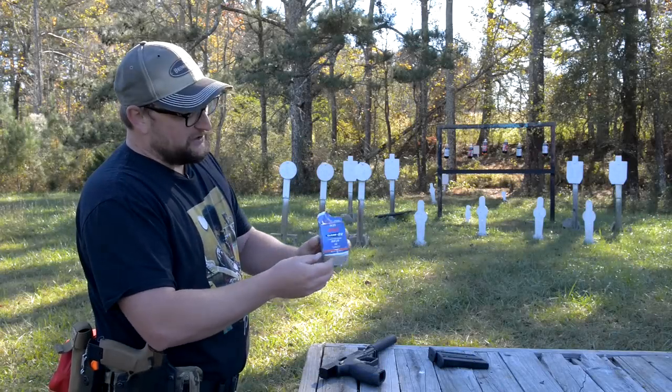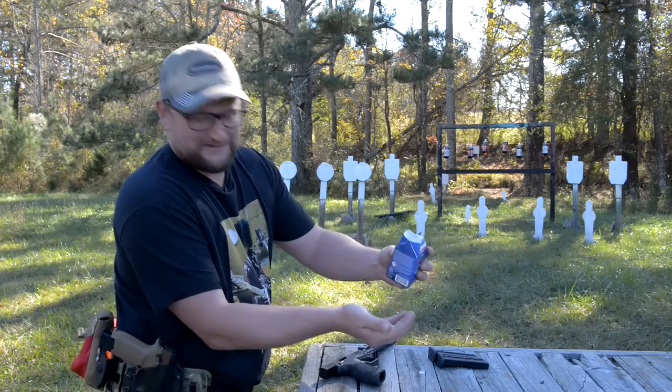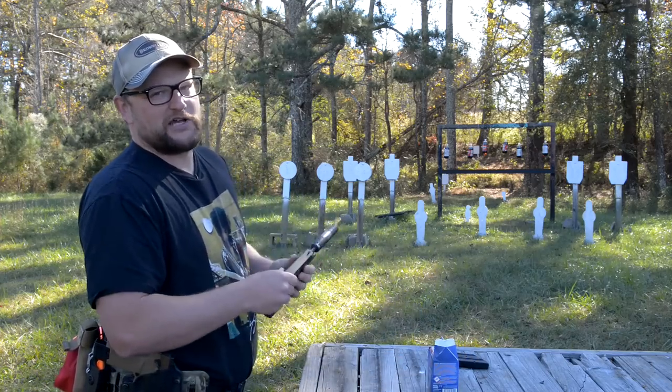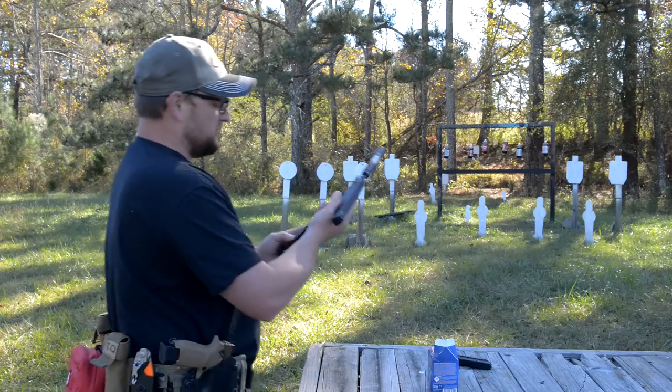When you were a little kid, did you ever think that you would have milk cartons full of .22 ammunition? Isn't that the coolest thing? We're going to be talking about the Taurus TX-22 — really cool little setup here. Let's have some fun and talk a little bit as we go.